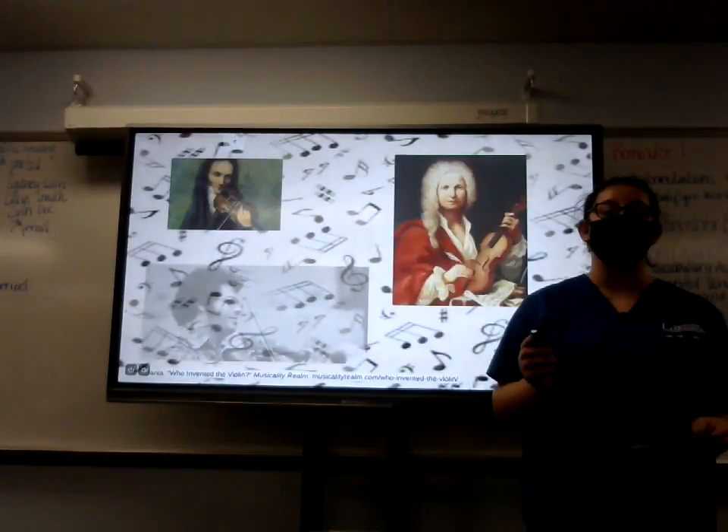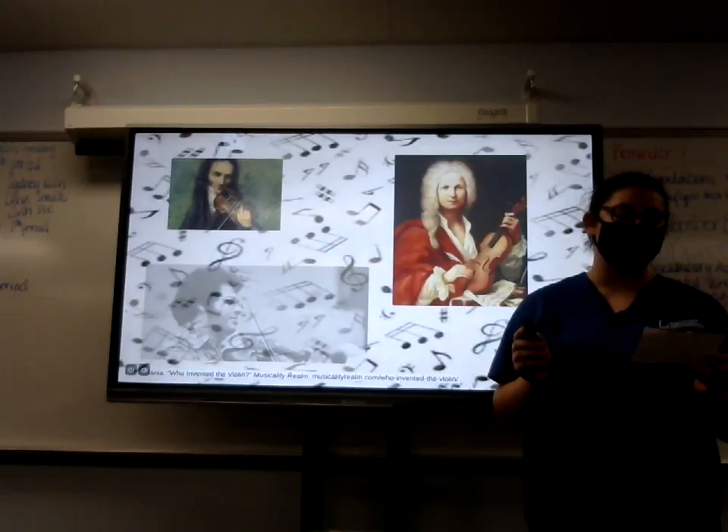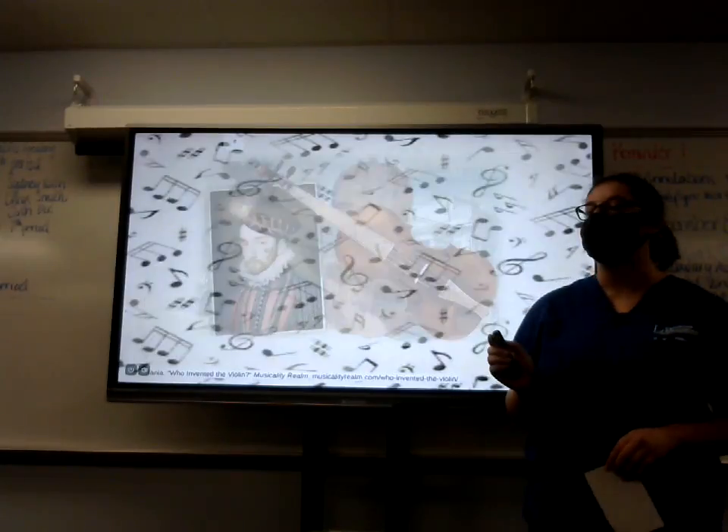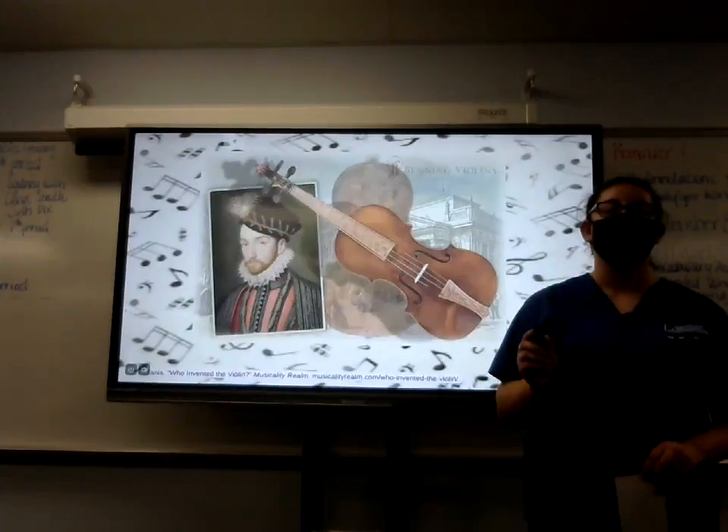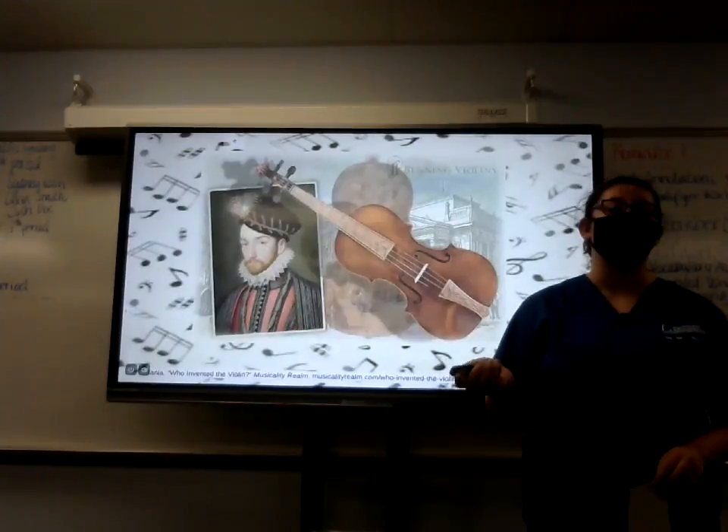Since the beginning, when Italian artist Andrea Amati created the first violin, people have been picking up this skill and gaining the benefits from it.